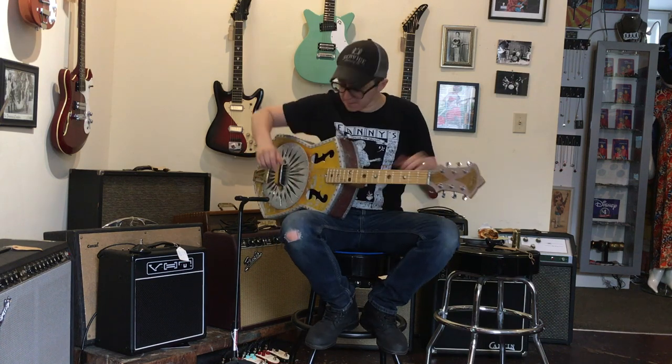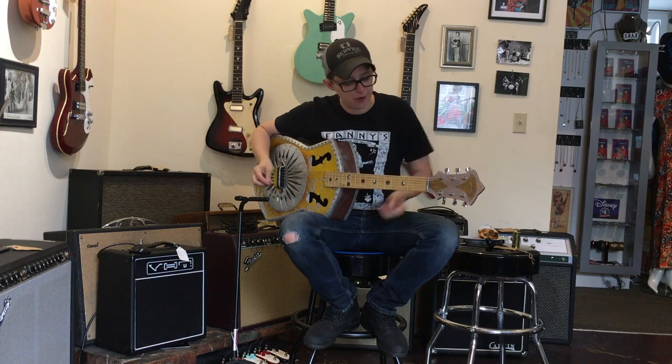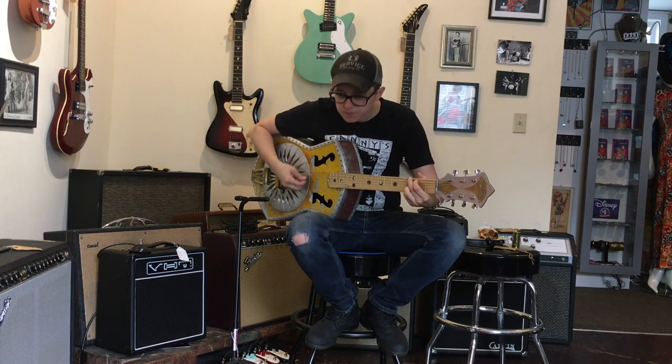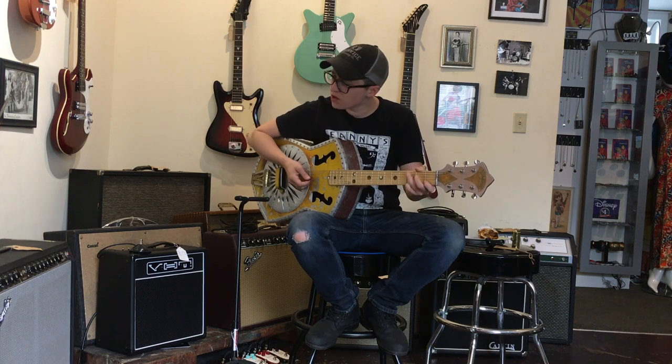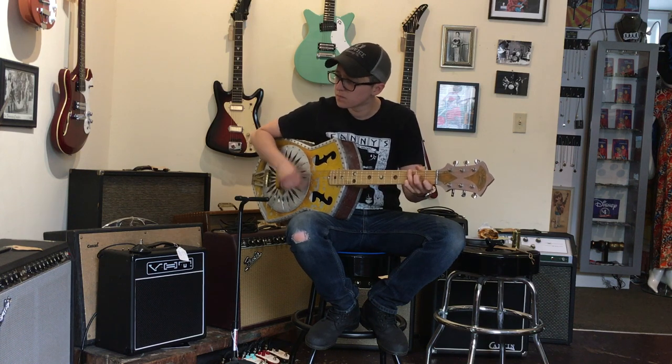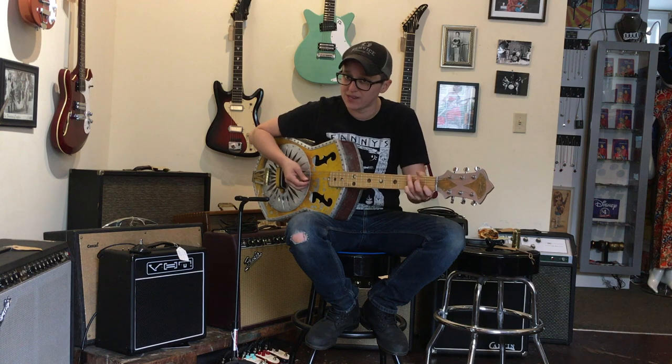This guitar does not have a pickup. It's just a resonator. And let's see how it sounds. Sounds like a resonator, although it's not as oppressively loud as some resonators can be.